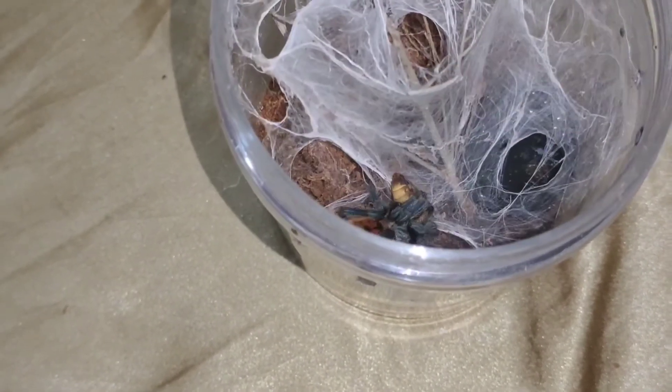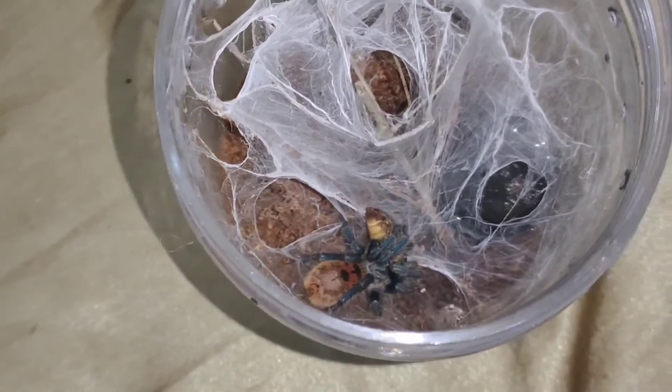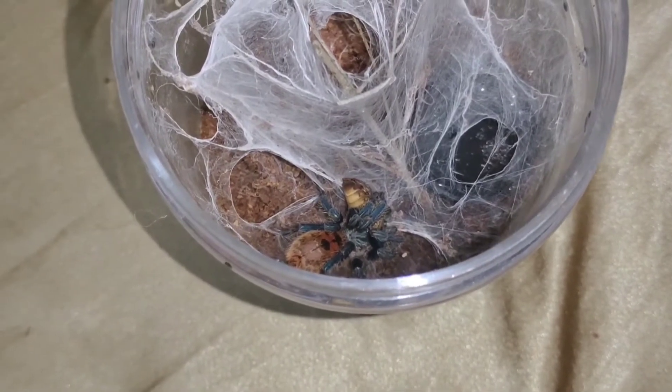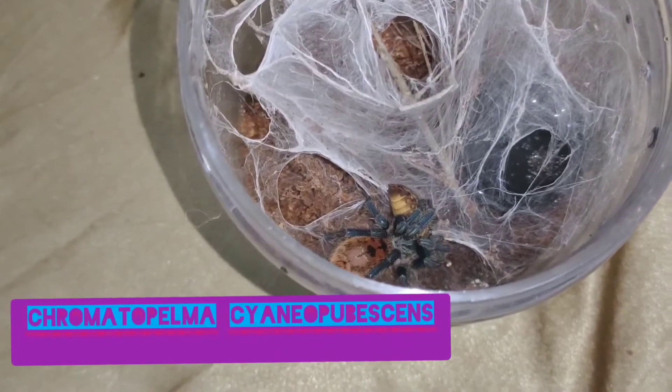Dito naman tayo sa ating Chromatopelma cyaneopubescens, o ang ating Green Bottle Blue Tarantula — na walang kahilig-hilig kumain. Baligtaran. Pakalakas.